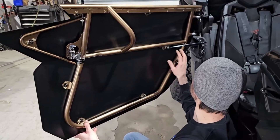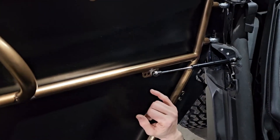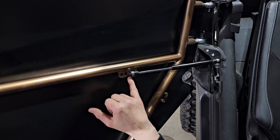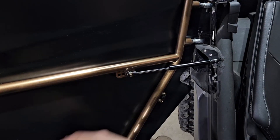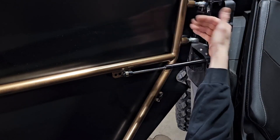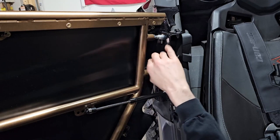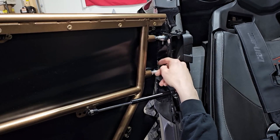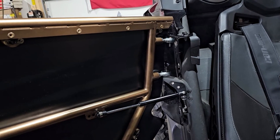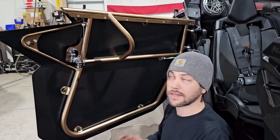Also on the door shock rod — you have a couple of holes of adjustment. We always have them already tightened down in the third hole — that'll give you the most. We never go in the back hole because the back of the door can physically hit your plastics depending on how far out adjusted it is. You can play with it, mess around with it, but that's a general rule of thumb. That should speed up the whole process for you guys to install these doors.